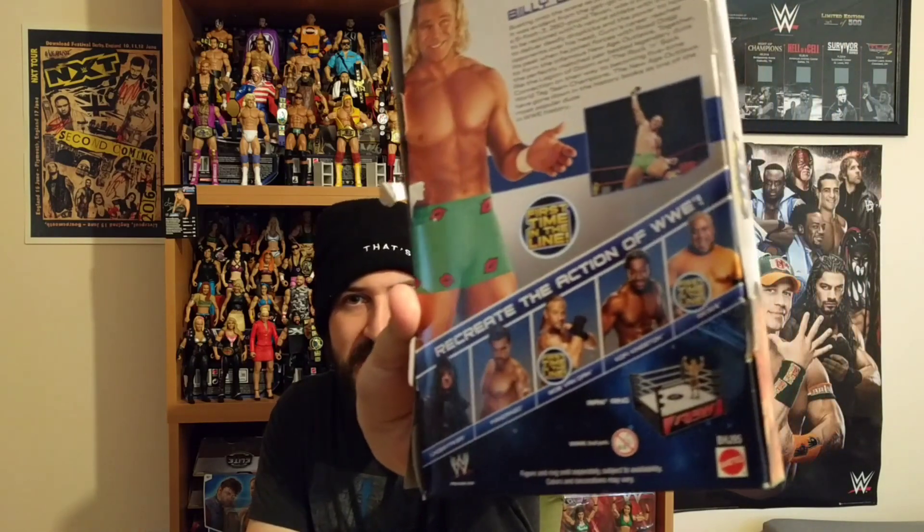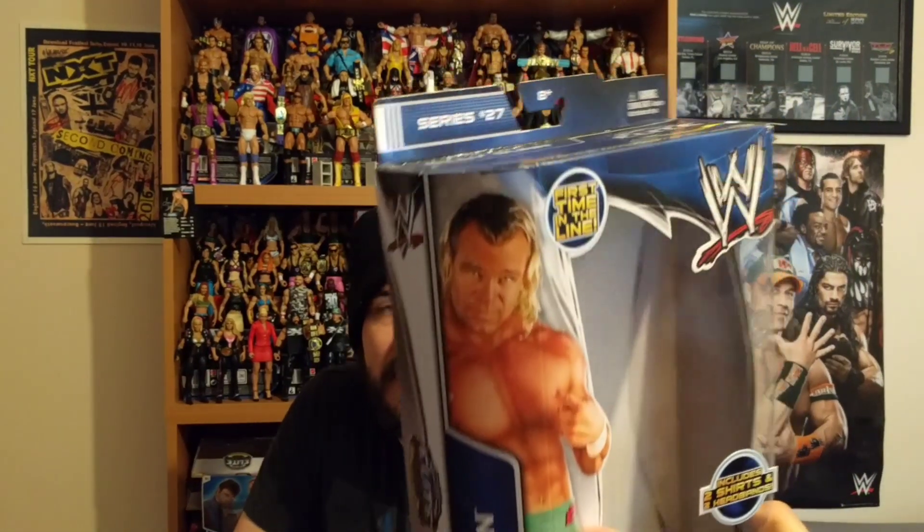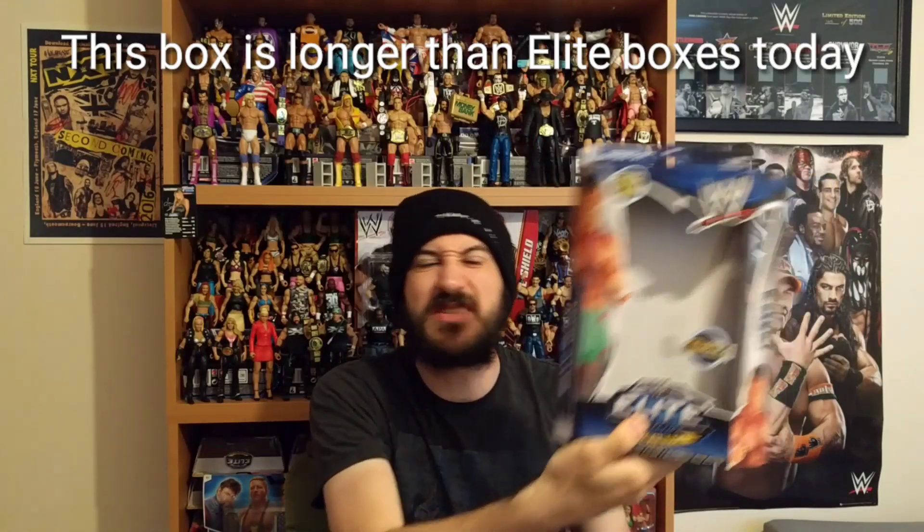The person we're going to review today is Billy Gunn. Obviously still got the packaging — this is Elite Series 27, so we're really going back. On the back of the packaging, other figures in this series include Undertaker, Fandango, Rob Van Dam, Kofi Kingston, and Rikishi. It's got a couple of different images of Billy Gunn on the packaging.